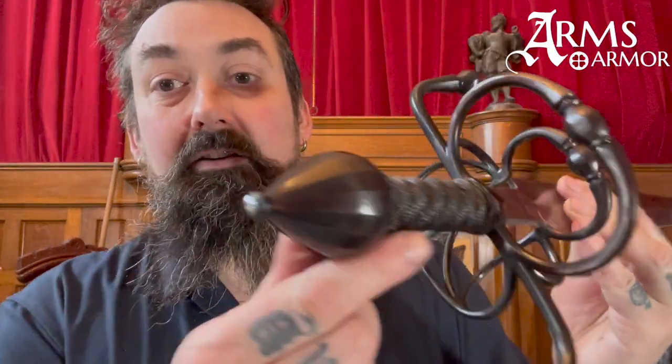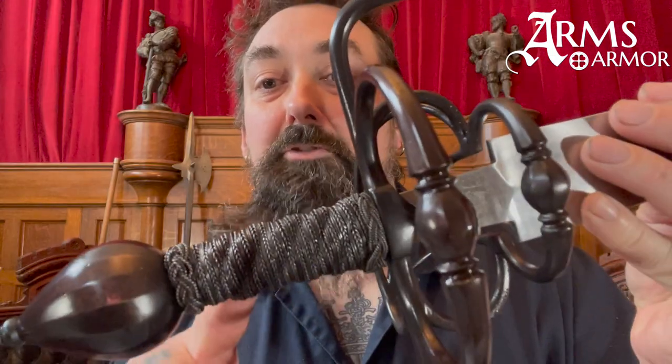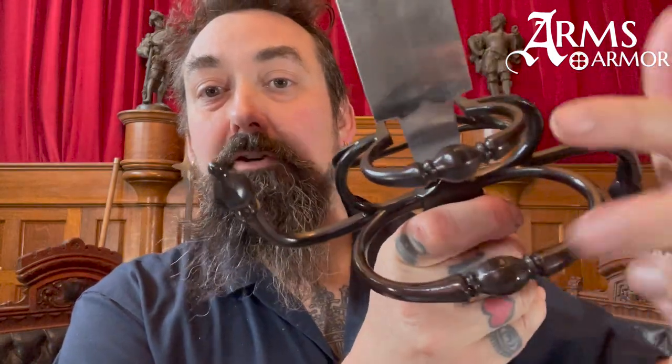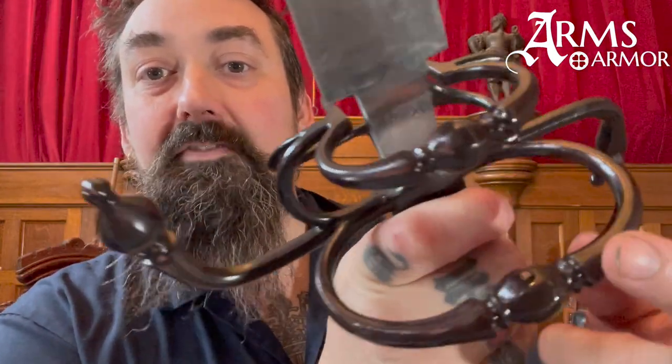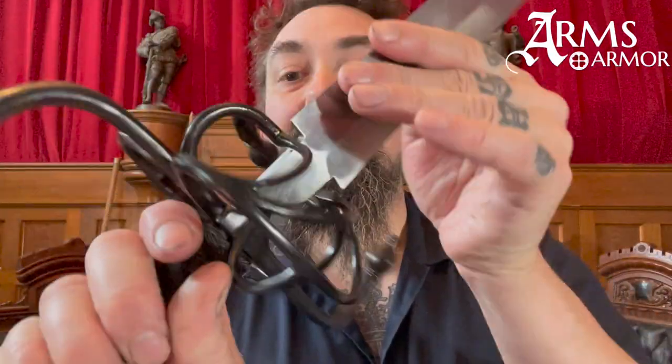Looking at the hilt, it is faceted — the pommel has around 20 facets on it that are all hand done. There's a wire-wrapped spiral grip with Turk's heads. The outer rings — the fore ring and the main ring — are both octagonally faceted and blued, as are the arms. On the inside guard there's a thumb ring, which gives you additional control in the cut. Most rapiers don't have a thumb ring because you're not cutting.